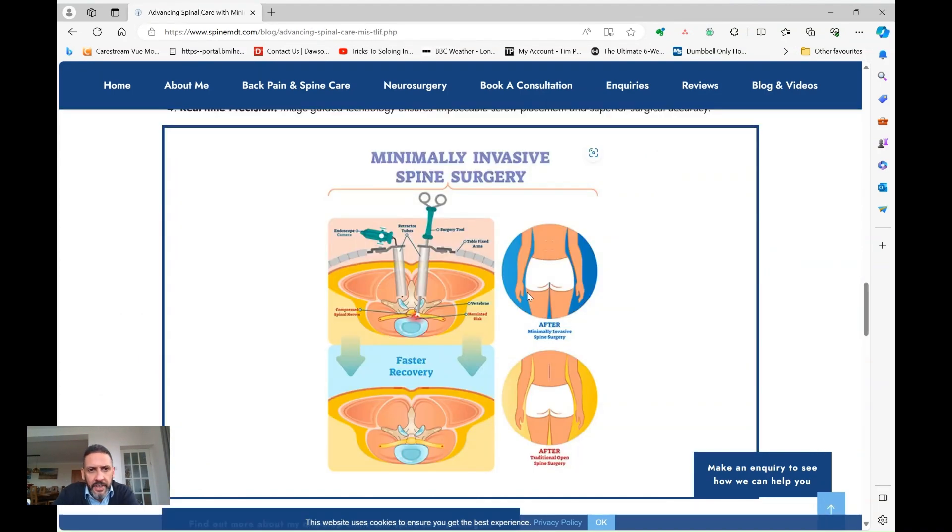The terms 'minimally invasive' and 'keyhole' often get thrown around in the spine community, so I'll just try and break it down a little bit. Traditionally, operations to the spine were mostly carried out through fairly large, big midline incisions, as shown in this diagram here, where the surgeon dissects right down to the bony midline of the spine.